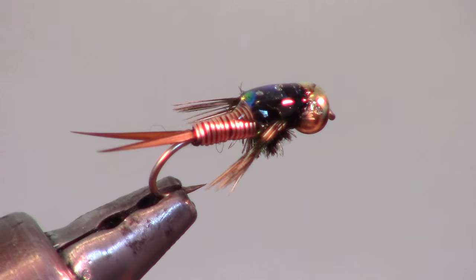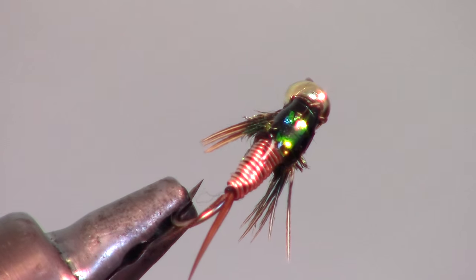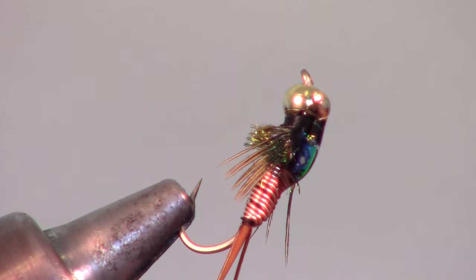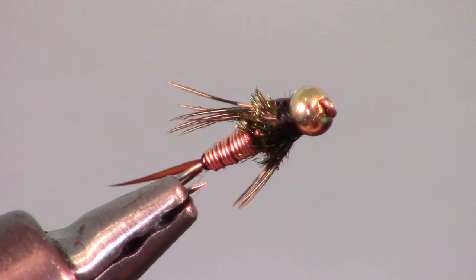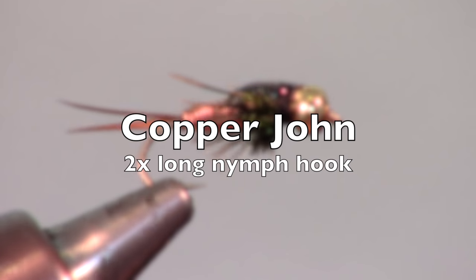The Copper John is a great nymph fly that is very flashy and sinks like a stone. This fly can resemble many types of bugs, even though it doesn't look identical to any of them.